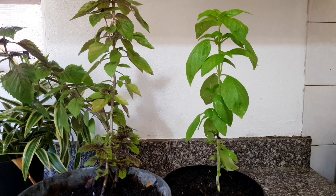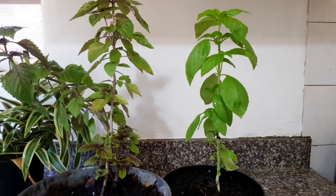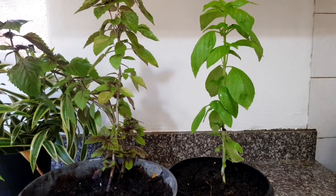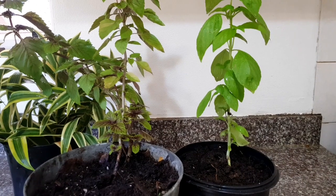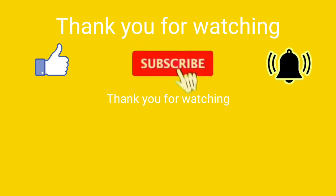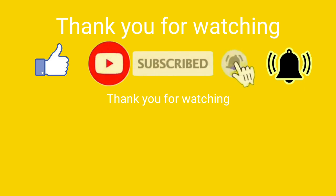Thank you for watching. I hope you learned something today. See you on my next video. Shout out to all our subscribers — thank you so much for the continuous support on my channel. God bless. See you on my next video.